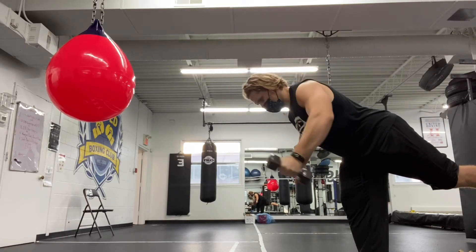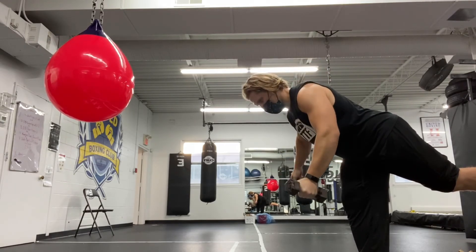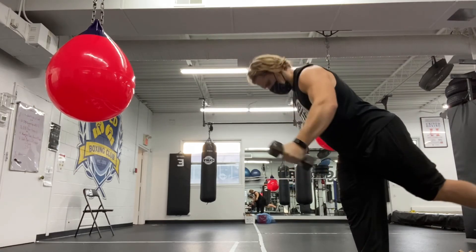Go very light and try to control. Don't force this fast because it'll make the whole rep more unstable.